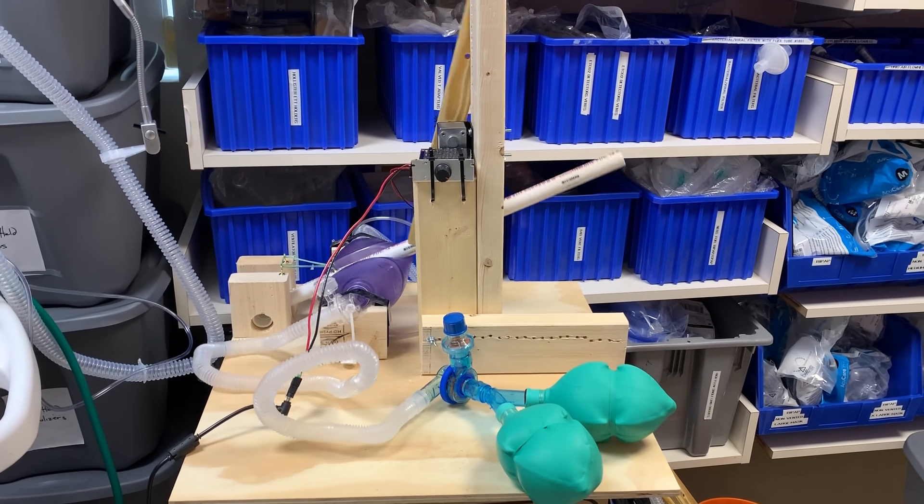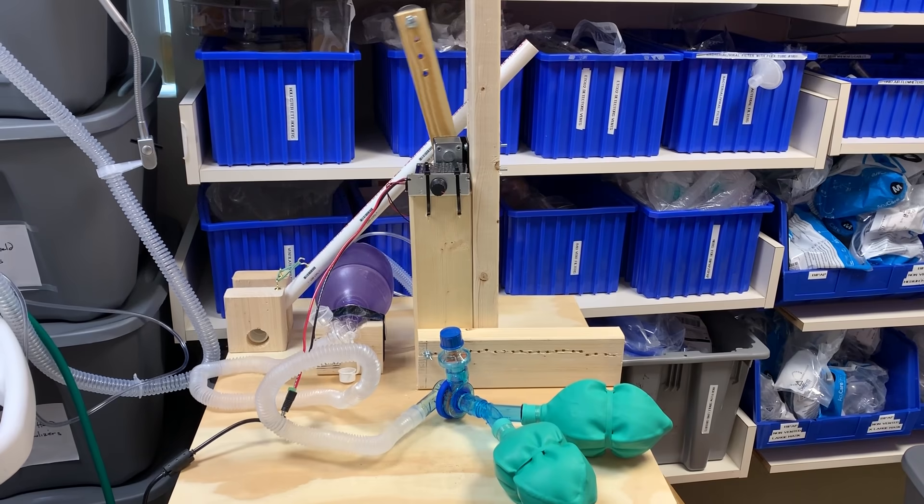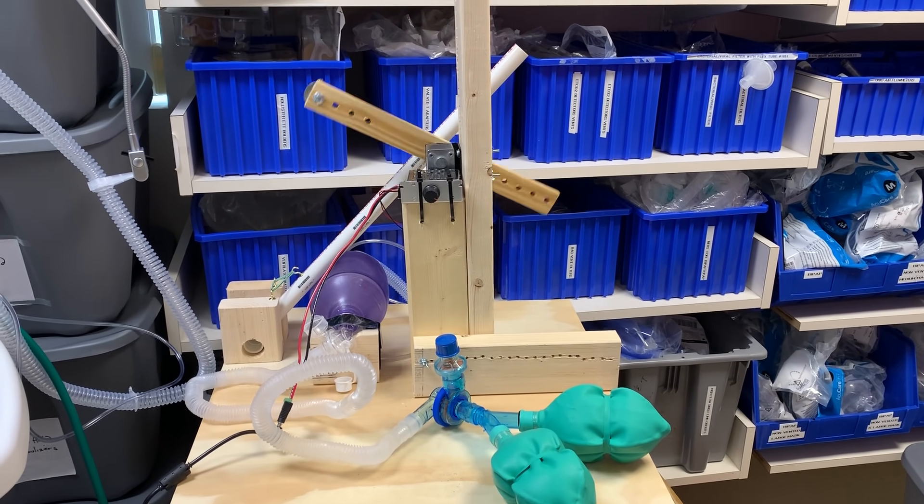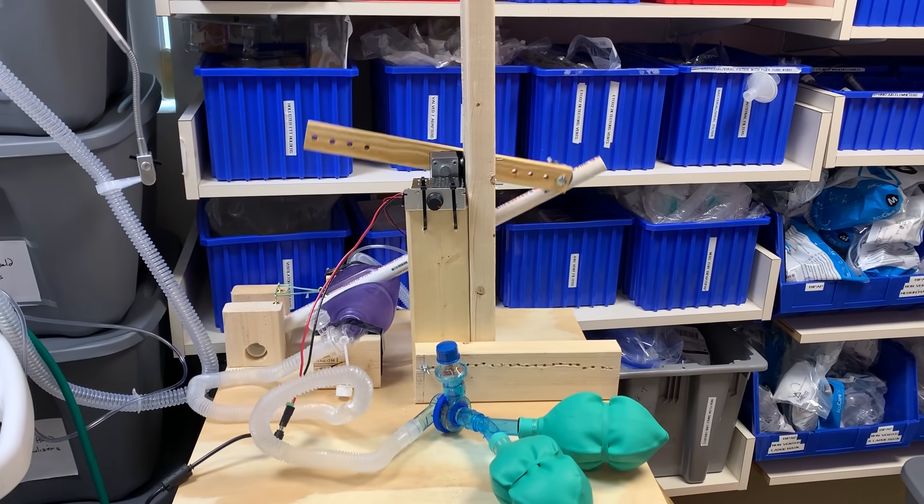Hey, good afternoon all. Hello again. It's Tuesday, March 24th. I'm coming to you now from the sort of workroom slash storage room of the Emerson Hospital Respiratory Lab.